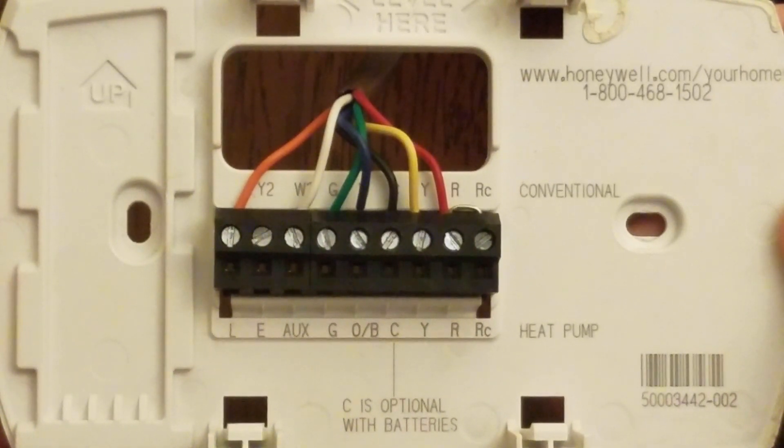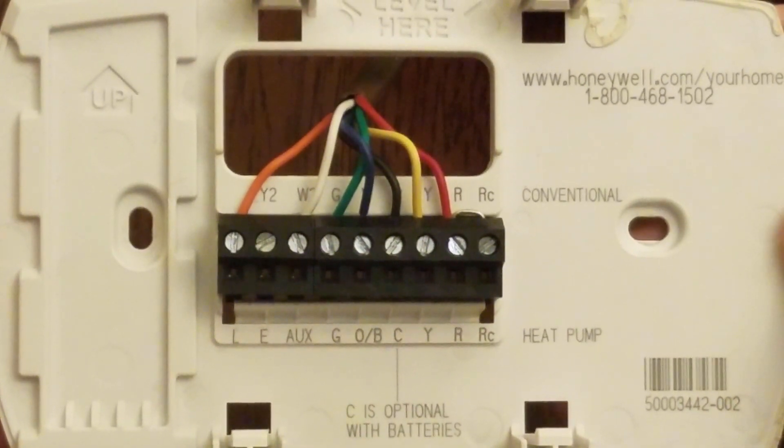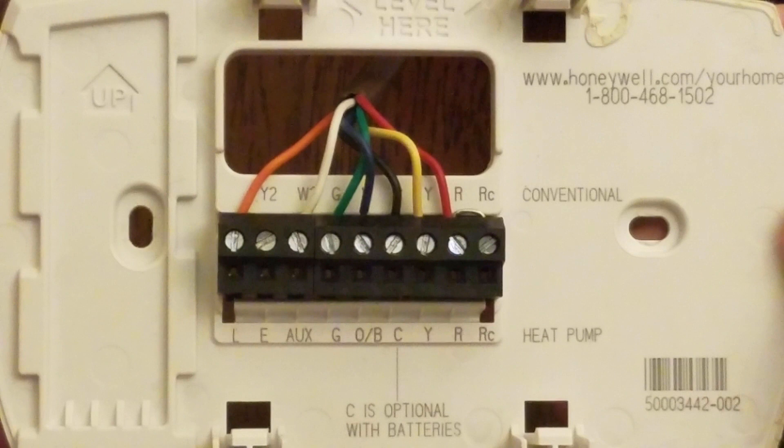Before getting this thermostat I really hadn't had to mess around with HVAC stuff, so I just opened it up and thought "conventional — that's probably it, I'm a conventional kind of guy." Plus, since the wires were coming out of the wall and they were kind of terminated on that side, I assumed it was conventional instead of heat pump.